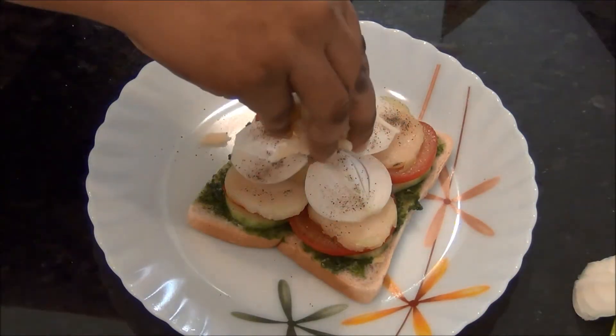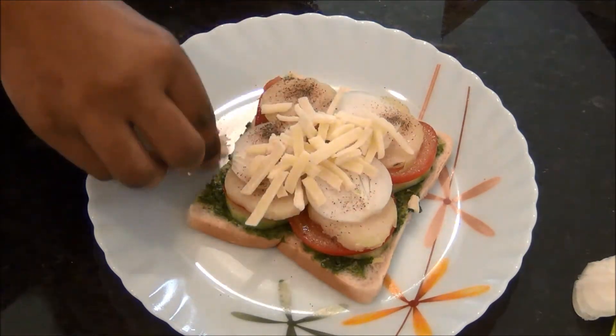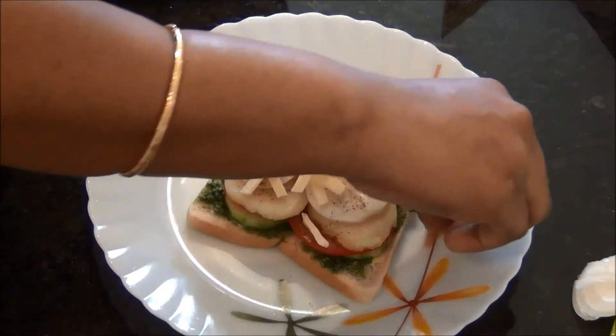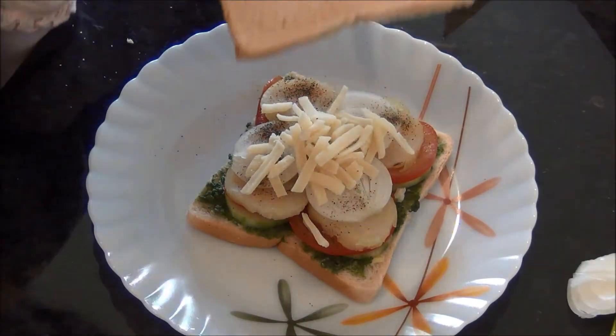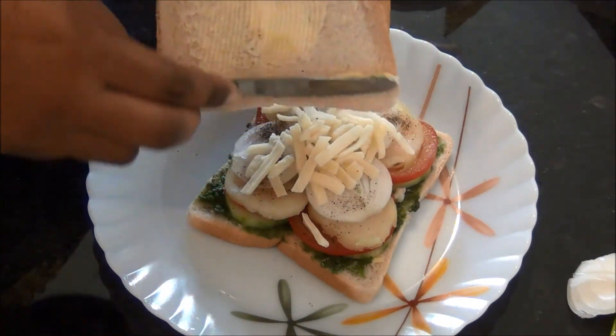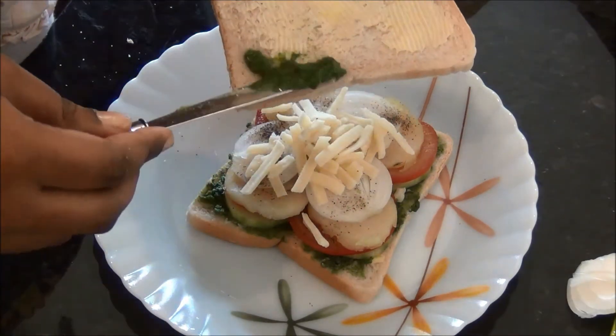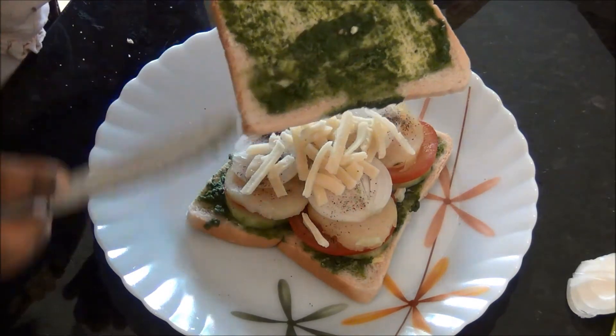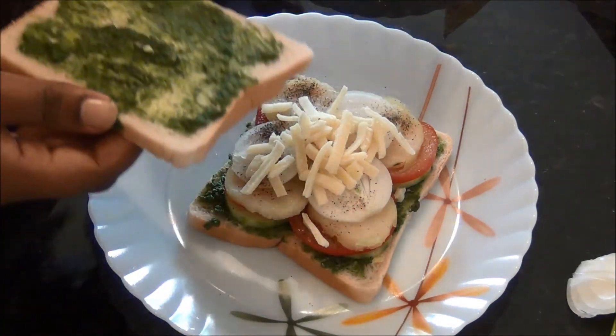The mint chutney or green chutney already has salt in it, so check for salt. Finally, I am adding some cheese. In the original recipe they don't use cheese, but I like to use some, and finally another bread with some butter and green chutney on it, with the buttered side going inside.